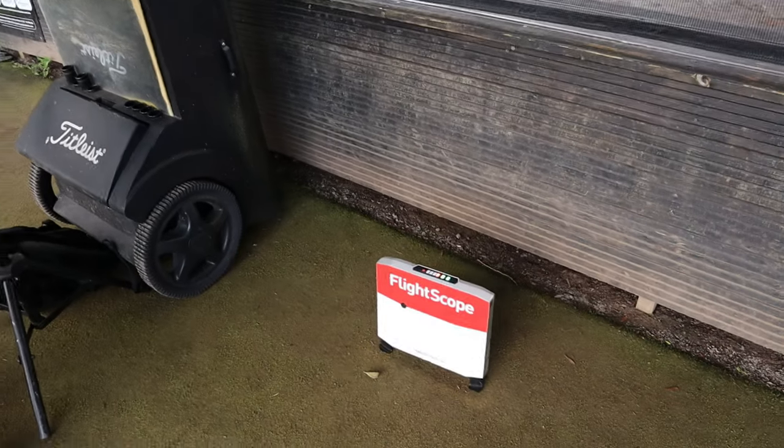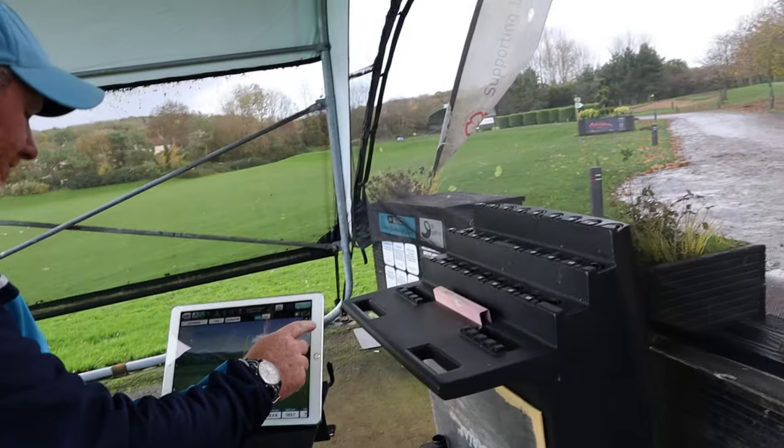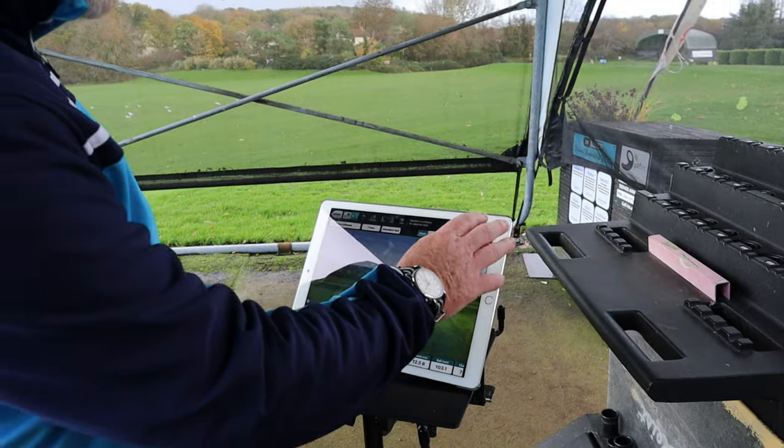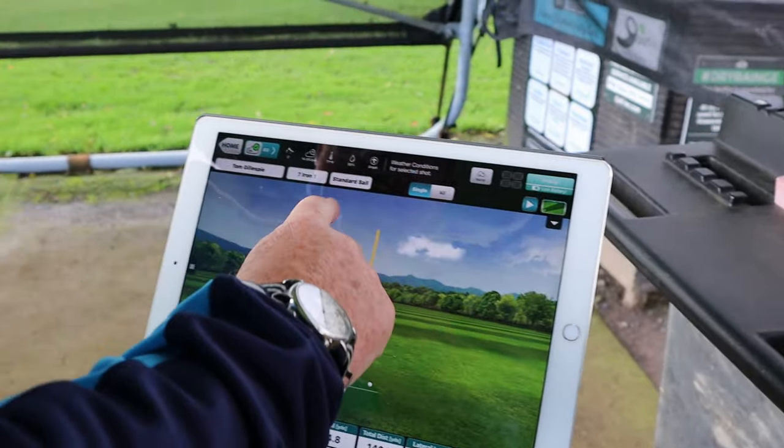Tom's Robo Bob FlightScope - these are what you might hear called launch monitors. You hear brand names like TrackMan, FlightScope, GC Quad, but they're all basically doing the same thing: measuring what's actually going on to help us understand what the ball and impact factors do. For a while it became 'you've got to hit up on the ball with your driver' or 'you have to hit in-to-out' - these help us see more detail.